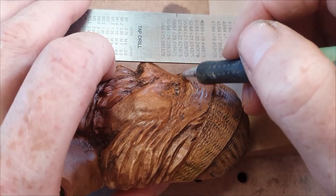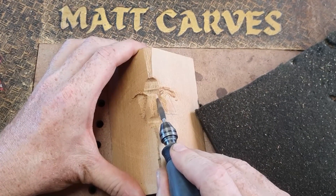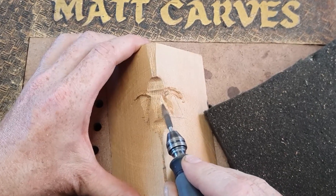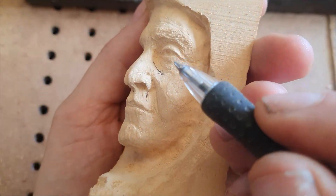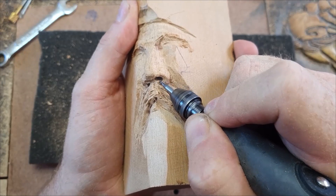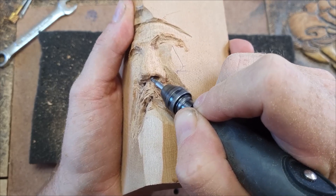I've talked a bit about noses in this video, so why don't you check out my how-to-carve-a-nose video, which I've broken down into proportions, where to start, and how it sits on the face — which I think is very important when it comes to carving faces. Thanks for watching and we'll see you next time.